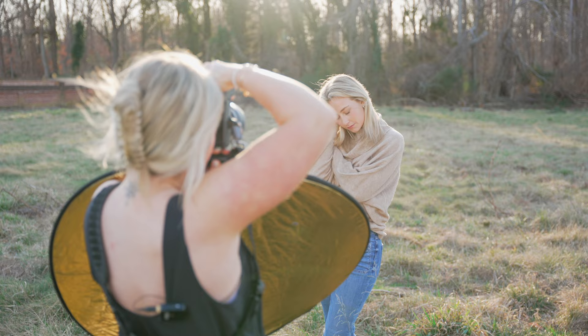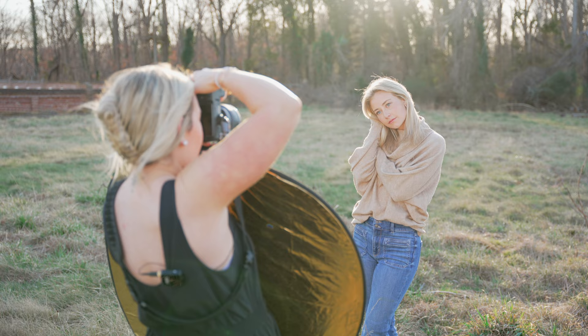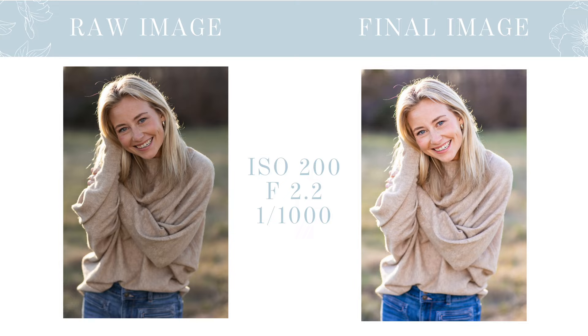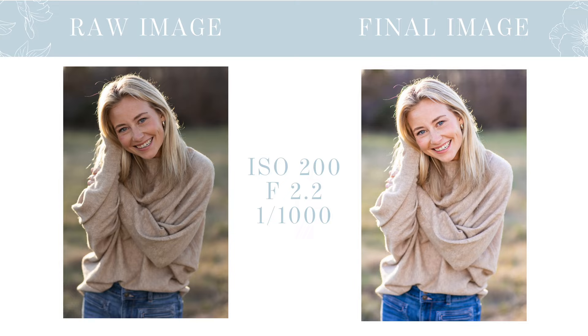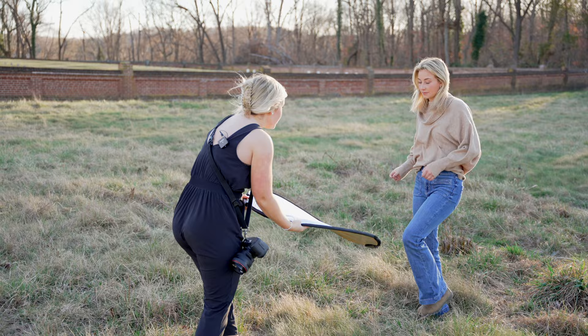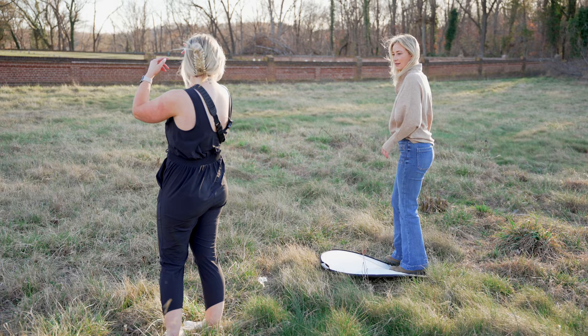Drop that eye straight down — no smile for one. Pop those eyes right here towards me. Chin up just a tiny bit and tilt it that way. Part those lips a little. Then just laughing towards me — I'm obsessed with how these are turning out. I'm going to sit the reflector by your feet and have you stand on it so it doesn't blow away.